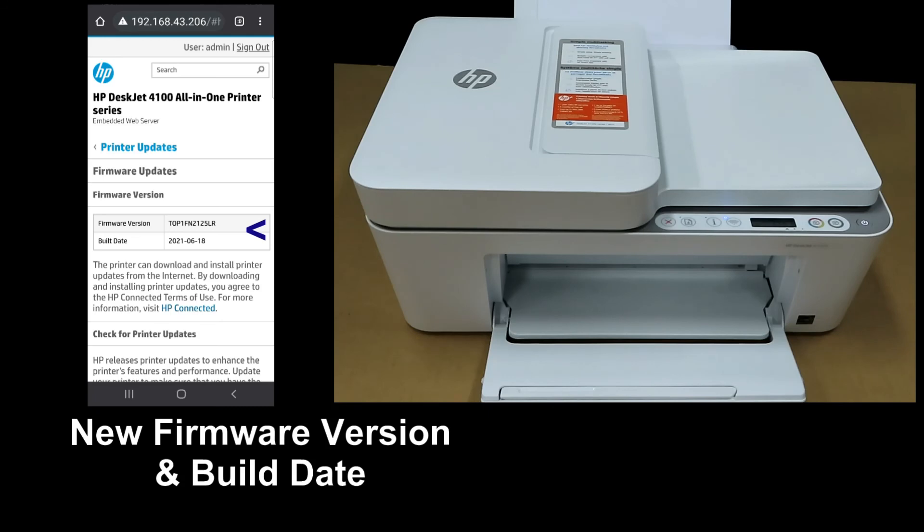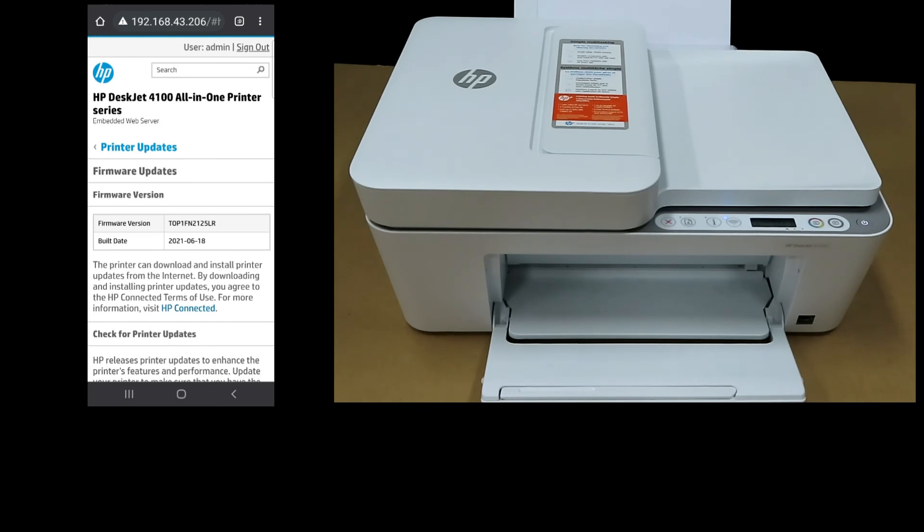You can see the new firmware version together with the build date. And so, this is how you update the firmware for your HP DeskJet 4155E printer.